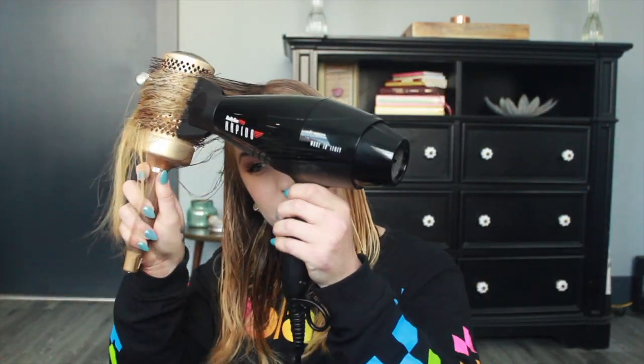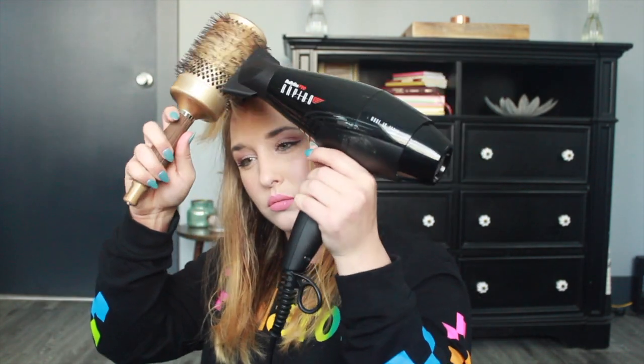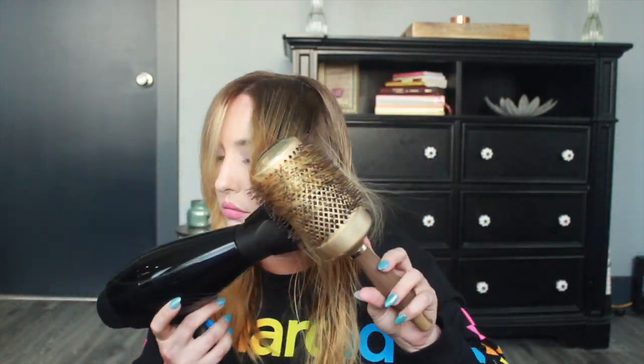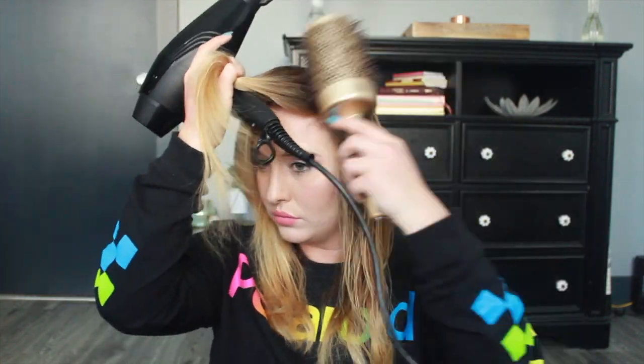I personally start in the front because the front part of your hair is the money piece — it's where you get the most action. I start in the face-framing area because I tend to frizz there, so if I don't start there it'll frizz up and be harder to smooth out. I go ahead and start smoothing that section, moving my round brush upward and forward, scooping the pieces around my face and using my pinky finger to separate and section off the hair.